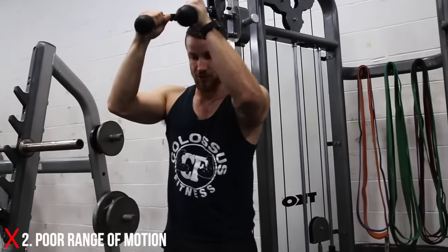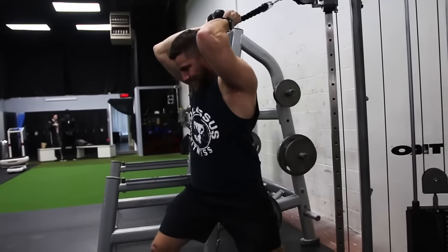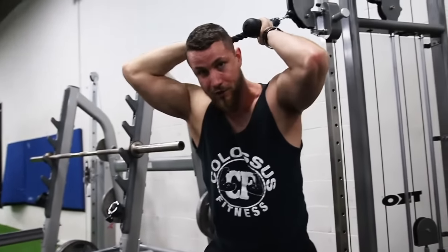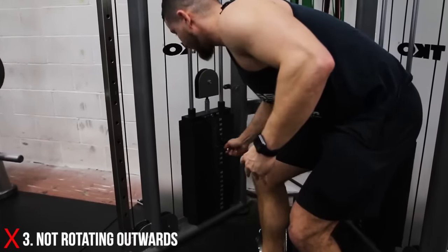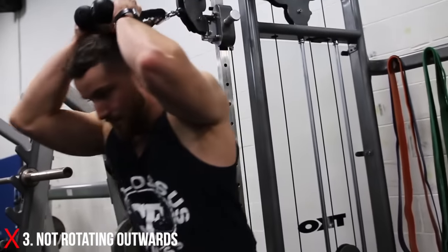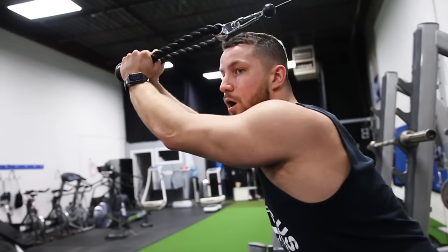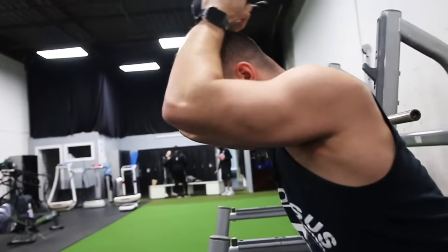Number two is range of motion. A lot of times people will toss this down as far as they can and then just barely move it — you're really not going to be doing much for the triceps, especially since this is more of an isolation exercise for the long head. Number three, as Josh was saying, just like a tricep pushdown, you want to make sure you're rotating outwards. A lot of times you see people overload and then just push forward — this isn't inherently wrong, but you'll get way more out of it if you rotate out and get a nice turn out within the triceps.